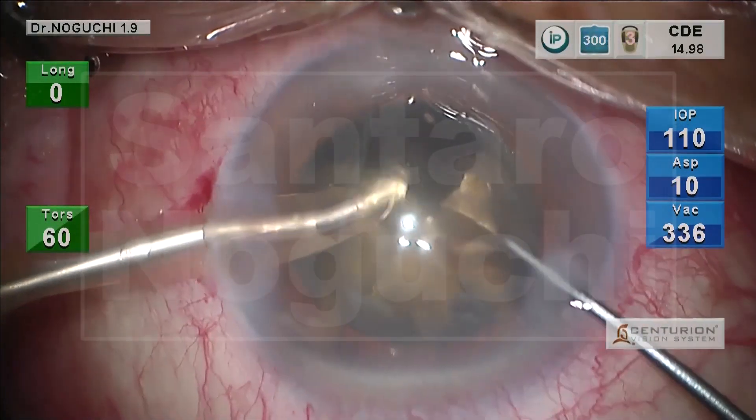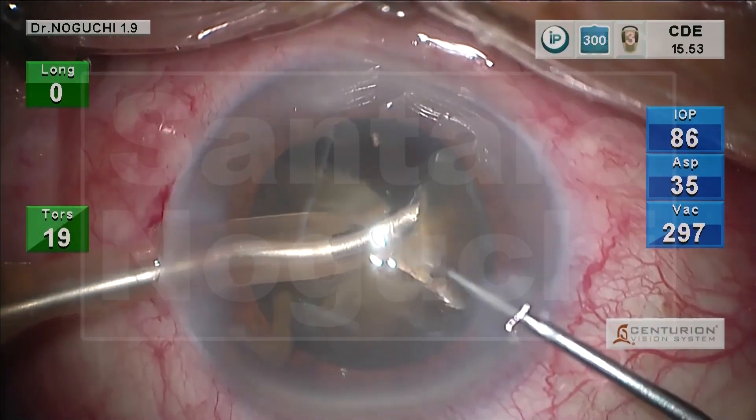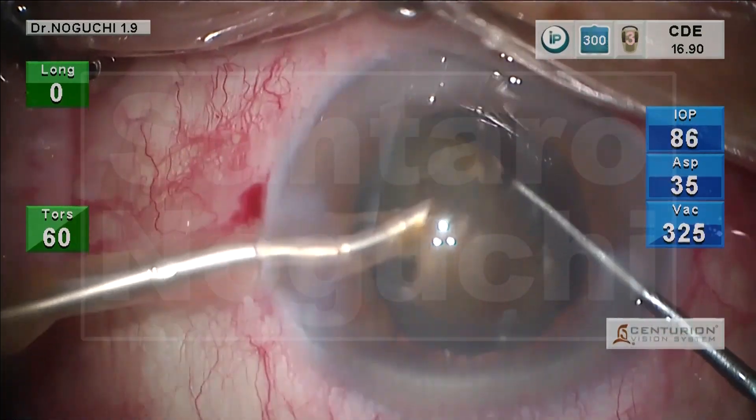We usually experience the wonderful crushing ability of the semicircular balance tip during cataract surgery in a clinical setting. Why does the balance tip offer better crushing ability than other Phaco tips?